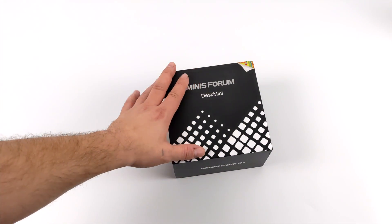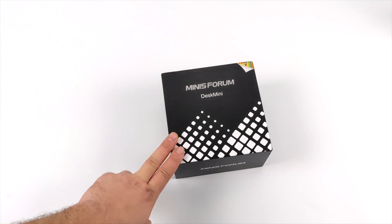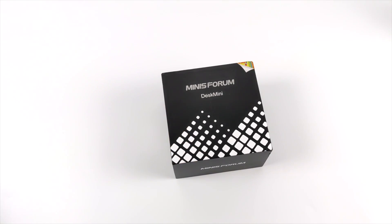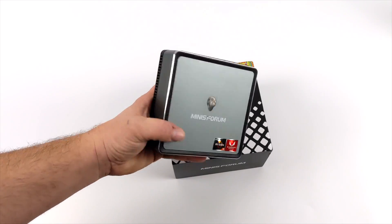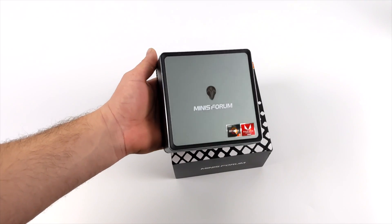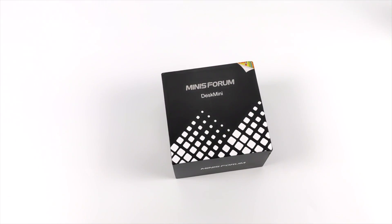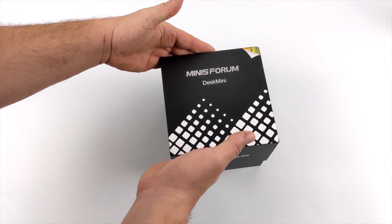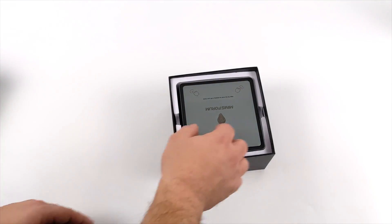Hey, what's going on guys, it's ETA Prime back here again. Today we're going to be taking a look at the all-new Minisforum UM700 Ryzen 7 powered mini PC. This might look familiar because it's the same form factor as the DMAF5 we looked at about eight months ago. That was powered by the Ryzen 5 3550H, and the UM700 is powered by a Ryzen 7 3750H, so on paper the UM700 should outperform the DMAF5.